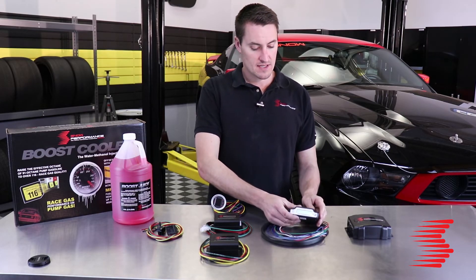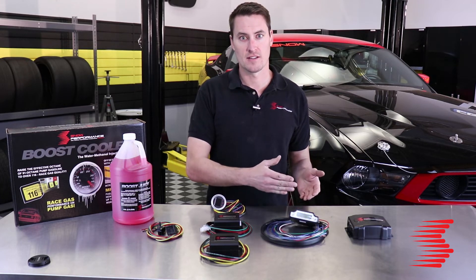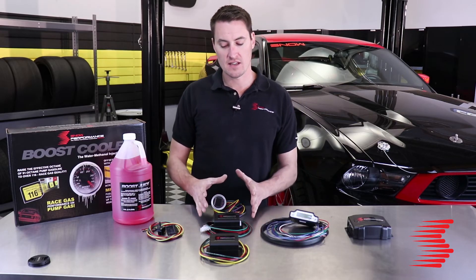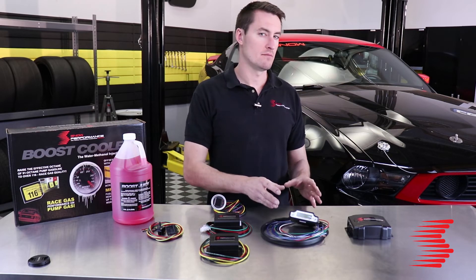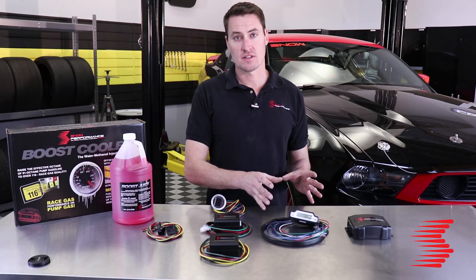Stage 3 is a really simple way to get a lot of sophistication into your water methanol control system. It's great for anybody who wants a bit more than the Stage 2 system but doesn't want to go all-in on standalone laptop tuning software.